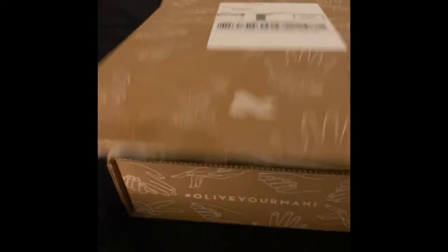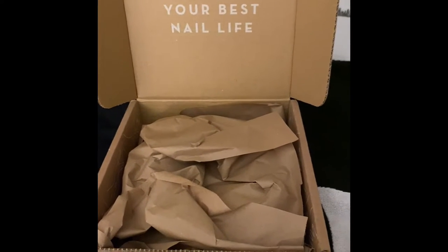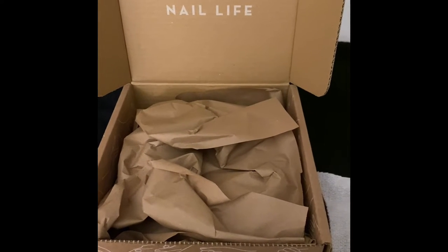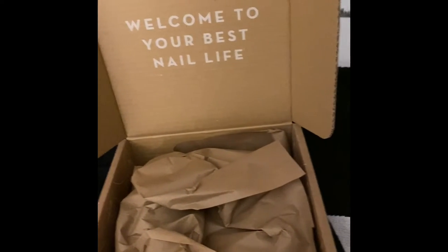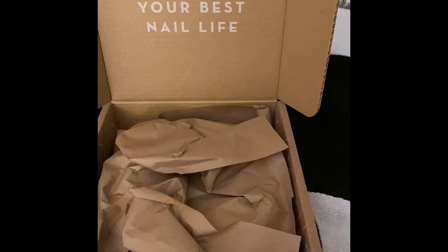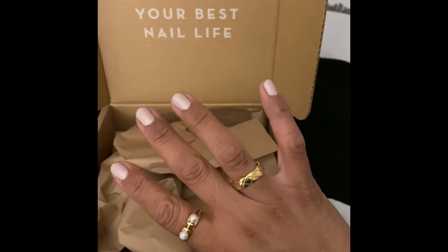They just came out with a new product and I ordered it. I always order almost everything that they launch because I just love their products. They're so good. It's a nail polish brand — they came out with this 'do your own mani at home' system. Their nail polish is really, really good. It lasts a long time and it's shiny and glossy and it looks like gel. It's so good.